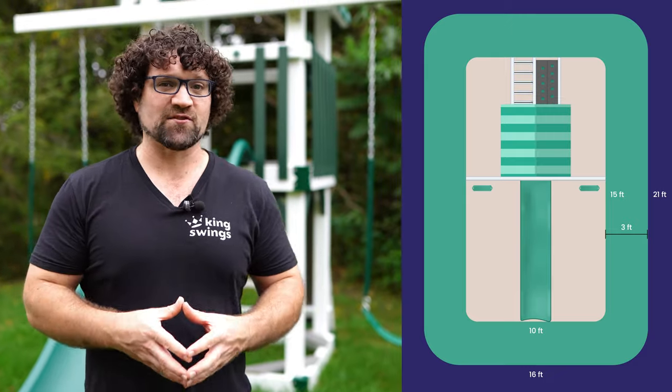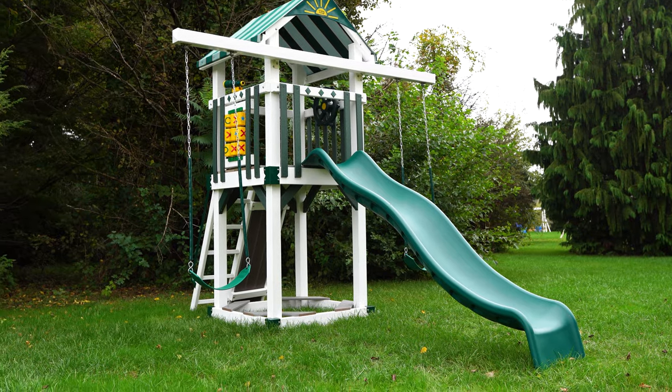You do need to factor in some small buffer spaces all around the set just for safe play, but this can fit nicely beside a swimming pool, beside a basketball court, or just standing on its own in a small backyard.